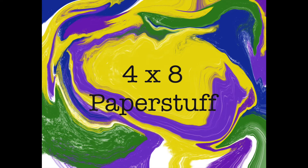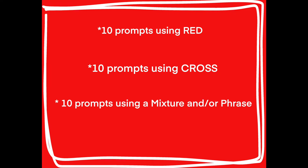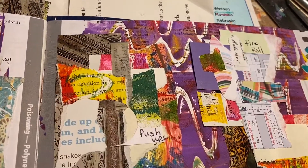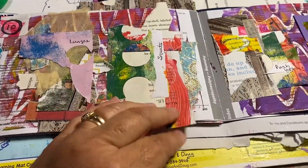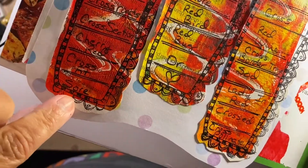Good morning, good morning. Welcome to 4x8 Paper Stuff. This is Beth. We are in our Red Cross Journal, and the prompt today is sore — like, I'm sore from lifting weights. Yesterday I couldn't remember — it was tire rolls, that was the other one I did on those clusters. I love that page. Anyhow, today is sore.